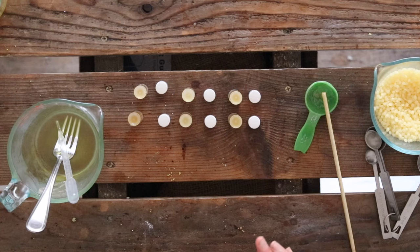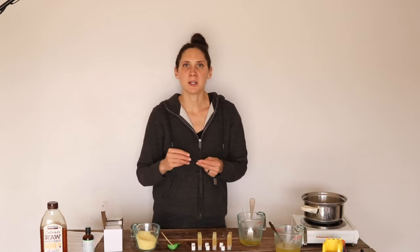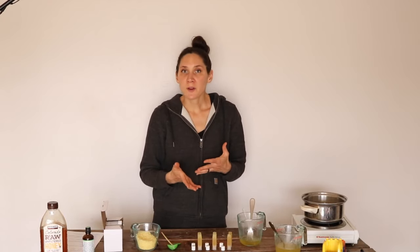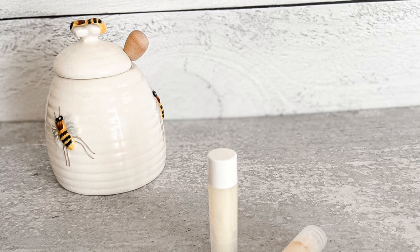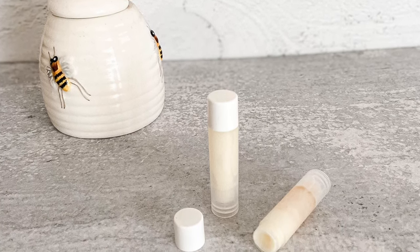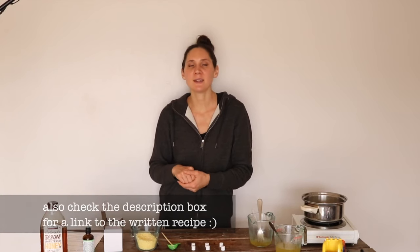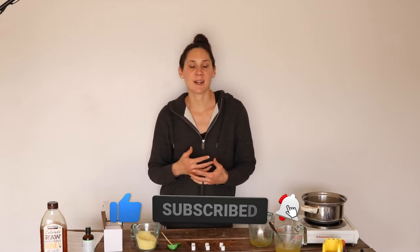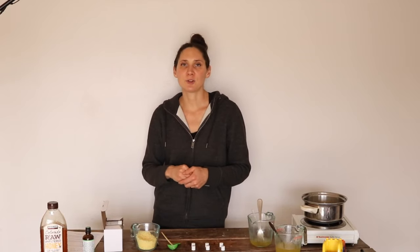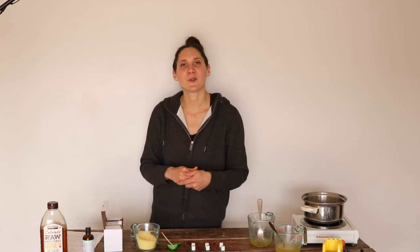Once I'm finished filling the lip balm tubes, I'm going to move them to the freezer so that they can set up quickly. That'll help keep the honey from separating out, and then after they're done solidifying in the freezer, I'll take them out and let them come to room temperature, and then they're ready to use. I hope you really enjoyed this recipe — check out the description box for links to where you can get all the supplies, equipment, and ingredients you need. If you did like this video, give it a thumbs up and share it with anybody else you think would like this unique and super nice lip balm recipe. If you're new to my channel, please hit that subscribe button — I put out two new videos every week on nourishing recipes and natural living. Thanks so much for watching, see you next time, bye!